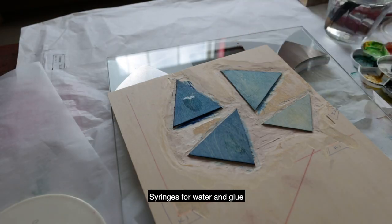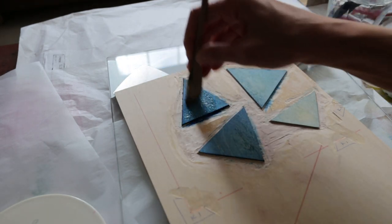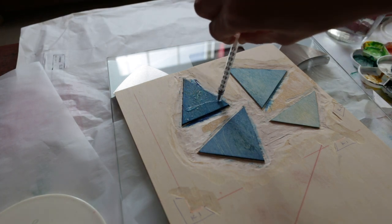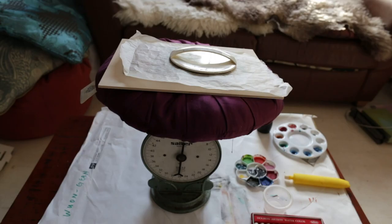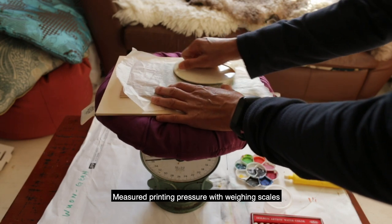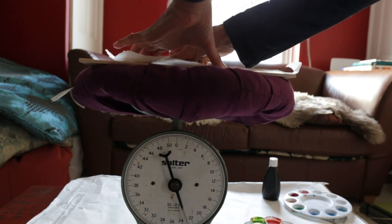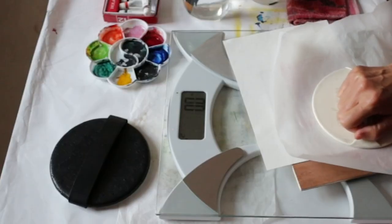I measured the quantity of water and glue with syringes. At first I just added quantities which felt intuitively correct, but after a while I realised that using a syringe would allow me to create very fine differences in percentage concentration of glue, which I thought was very important. I measured the pressure of printing with weighing scales. At first I had a wobbly fruit bowl scale which didn't register high enough pressure — maximum five kilograms — so I changed to human weighing scales.